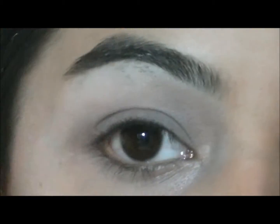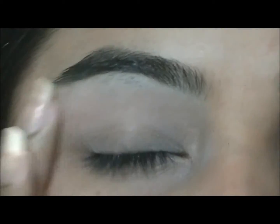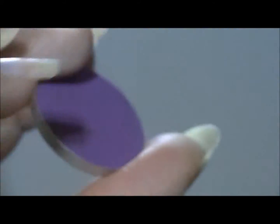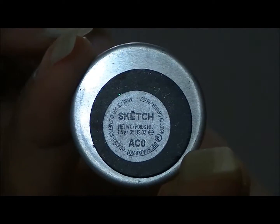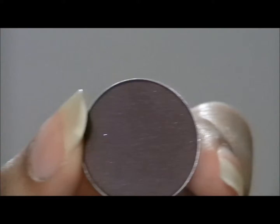So the first thing I'm going to do is apply a base onto my lid. Next I'm going to go into Vibrant Grape from MAC and mix that with Sketch from MAC, and I'm going to apply that onto my lid.